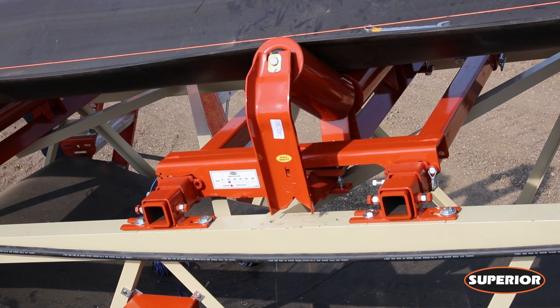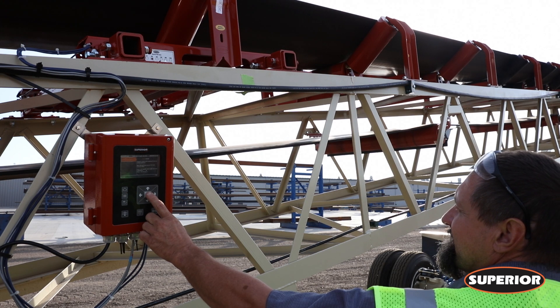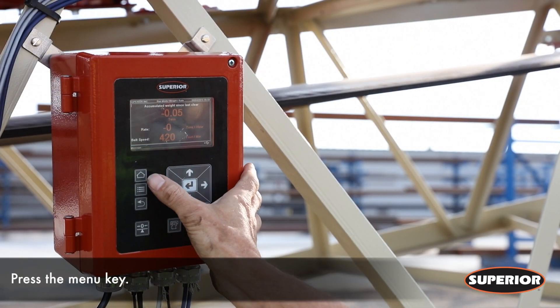We are going to show you how to properly perform a test weight calibration. Keep in mind that prior to performing the test weight calibration, a zero calibration must already have been carried out.